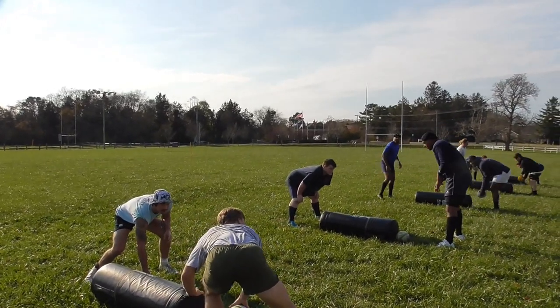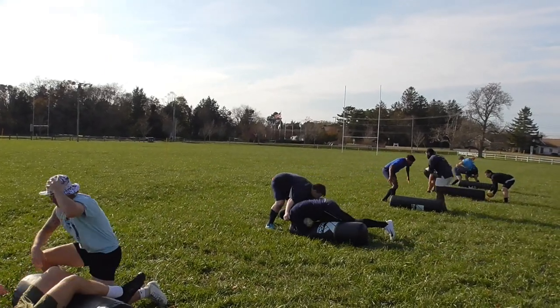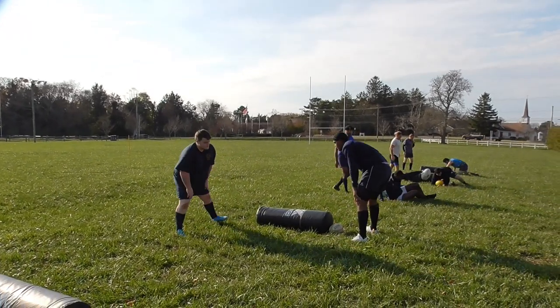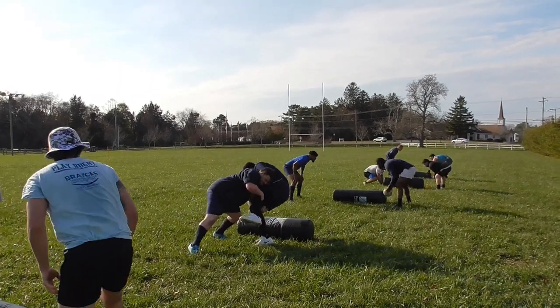Keep going. And definitely switch sides — switch right, switch left. Drive them to the ground. Make a good tackle, make a good rep. They're not going to get hurt — there's a tube there.